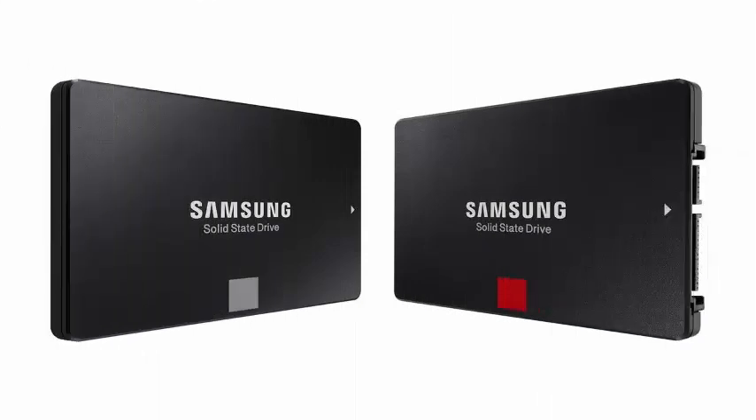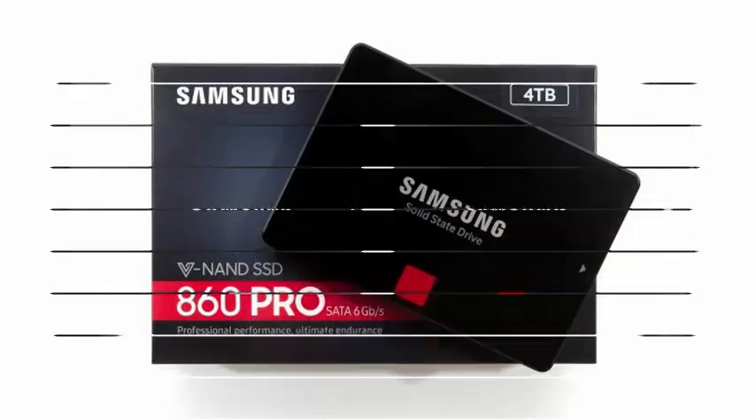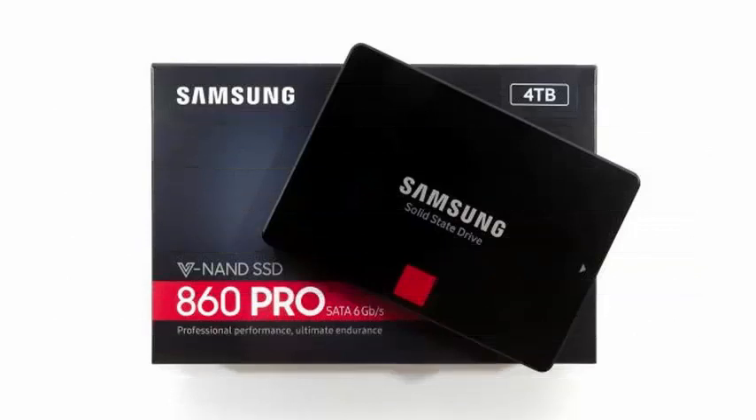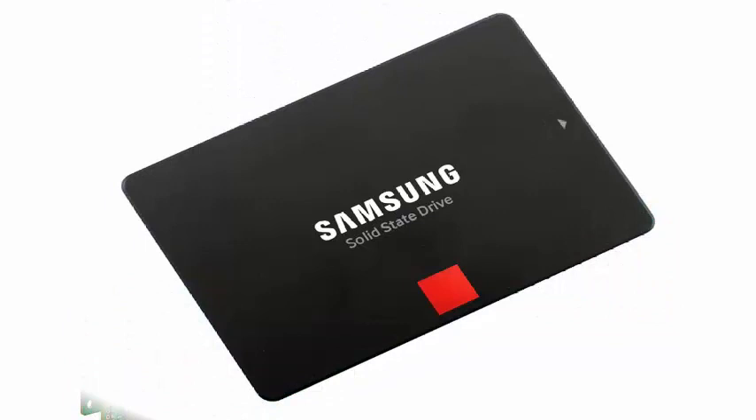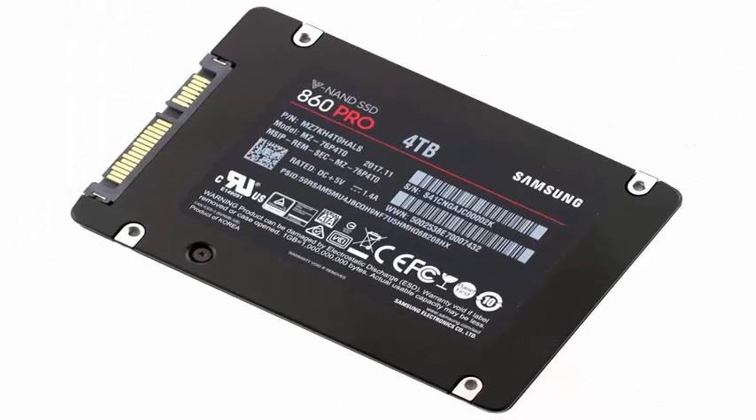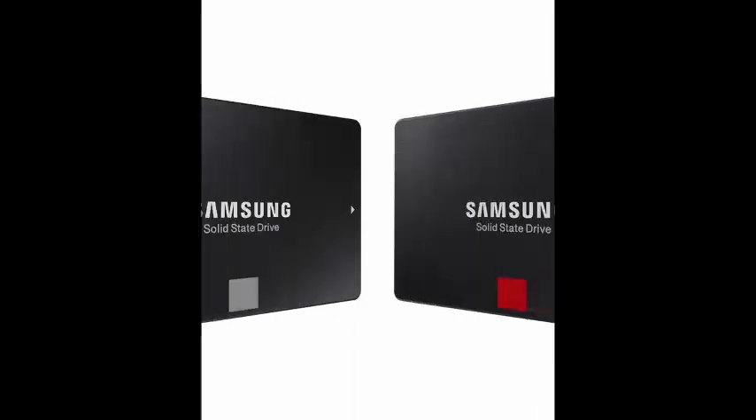The Samsung SSD 850 line has basically ruled as the most popular and reliable solid state drive for most consumers since its launch in 2014. Although Samsung has released some incremental updates over the years to increase capacity storage, the company has now announced the first true successor to the iconic 850 EVO and 850 PRO units: the 860 EVO and 860 PRO.